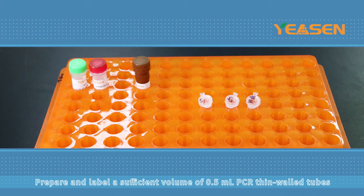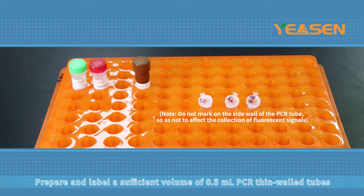Prepare and label a sufficient volume of 0.5 milliliter PCR thin-walled tubes. Note: do not mark on the side wall of the PCR tube, so as not to affect the collection of fluorescent signals.